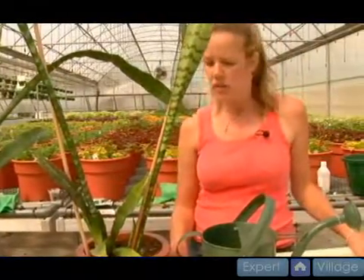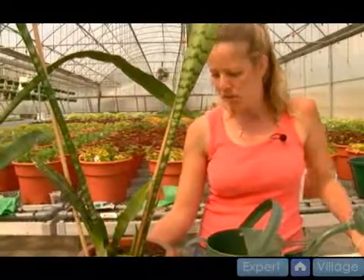You can use any general purpose fertilizer from a garden center. There's some that are specifically for houseplants, indoor, outdoor, high acid. I think just a general all purpose will be fine, like a 20-10-20. And I would use it full strength.